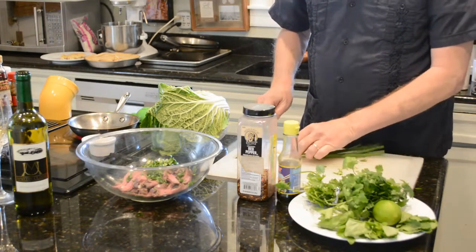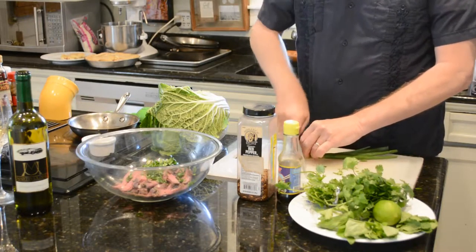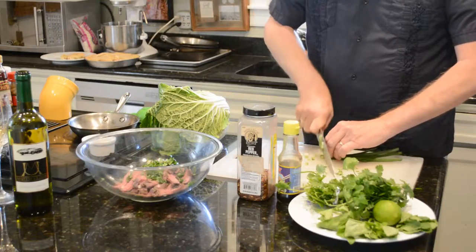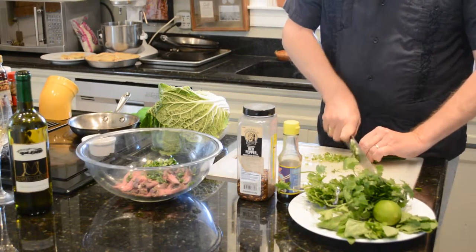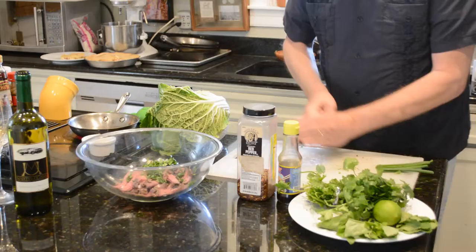I'm going to do a couple of chopped green onions here. Take the stem off and cut them very fine. I'm going to use about half the tops of the greens. It gives it a nice flavor and a little bit of crunch.